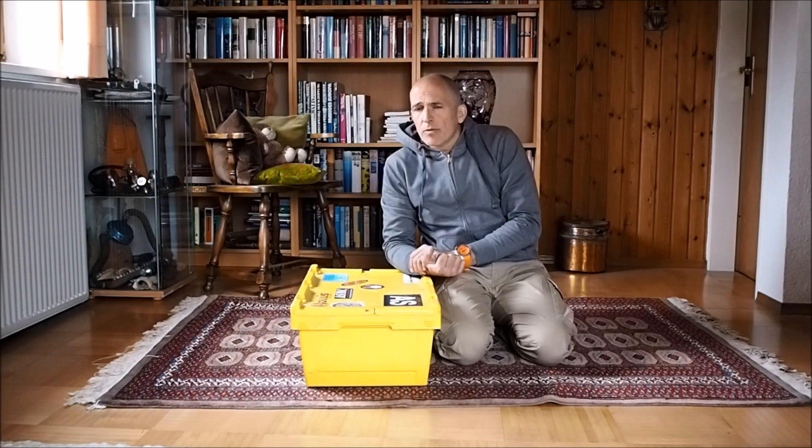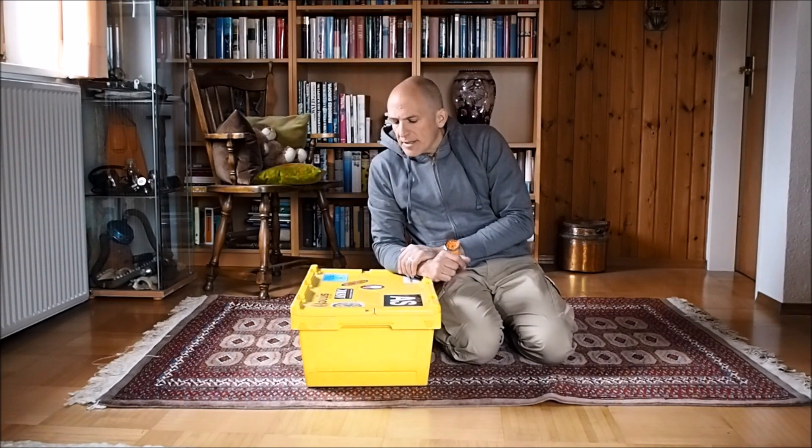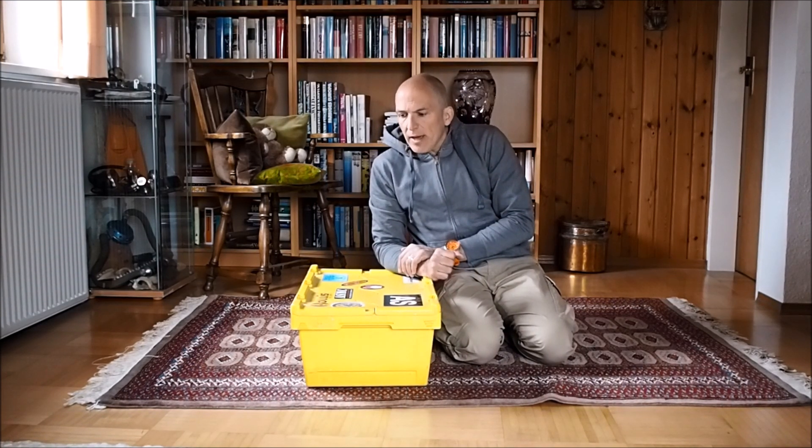The problem with that unit was that support from the company was pretty bad, as it is with a lot of companies that primarily focus on the military as a customer — private customers are normally not in their real focus. The other thing is that it was really expensive. So at some point we came up with our own rebreather.